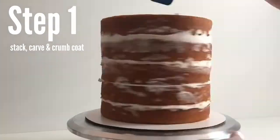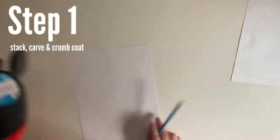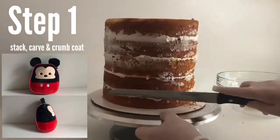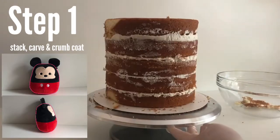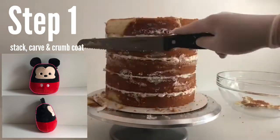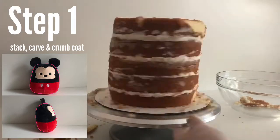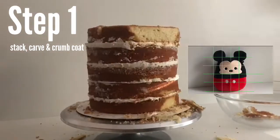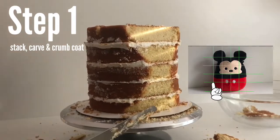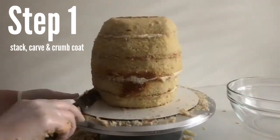I like to carve three-dimensional cakes two-dimensionally first, so I'll trace the front, back, and sides of the object to get a feel for the shapes. After I carve the two-dimensional sides and then the front and back, I use those shapes as a guide to finish carving it three-dimensionally. I find it very helpful to divide my shape into a grid — the widest part of the Squishmallow is about a quarter of the way up, and at the top I should be about a quarter of the way in.